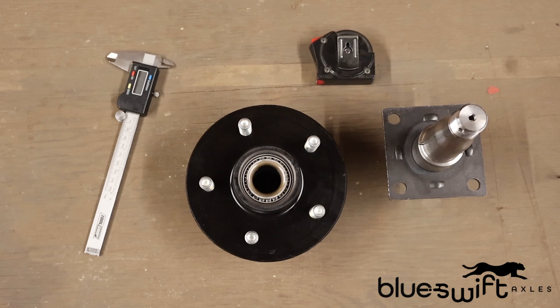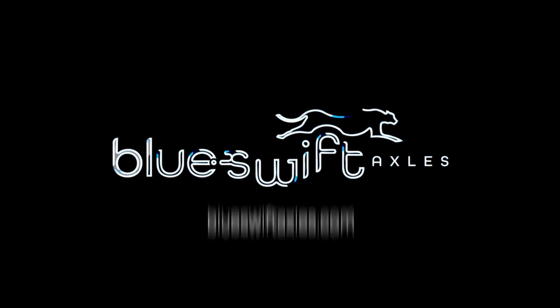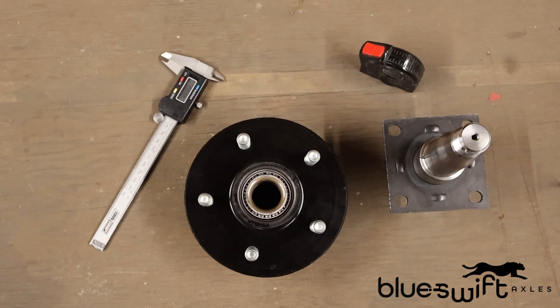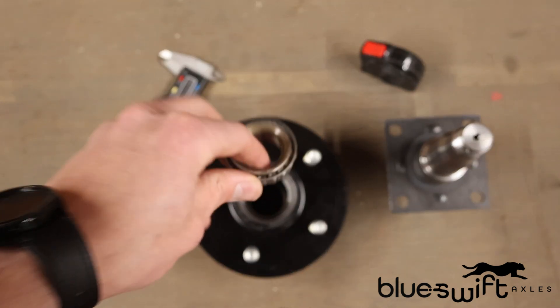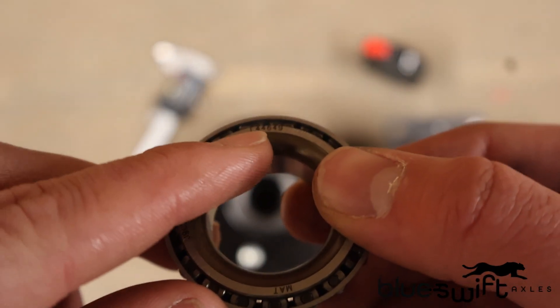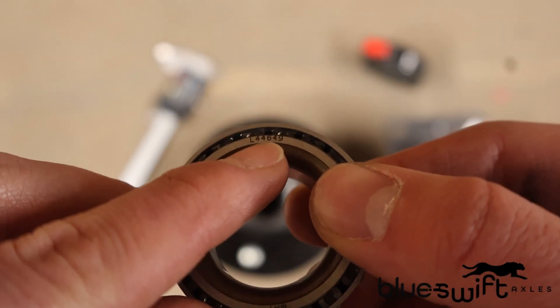Today we're going to talk about how to identify the components of your hub, including the bearings and grease seal. Starting off with the wheel bearings, the first thing you'll want to look for when identifying a bearing is going to be the number on the back of the bearing itself.